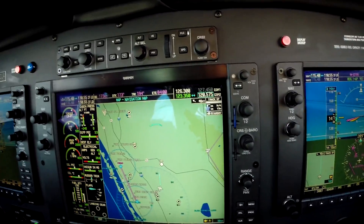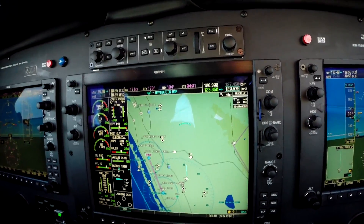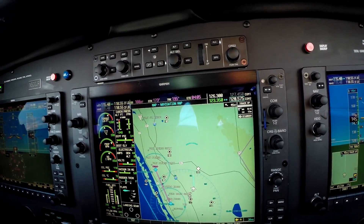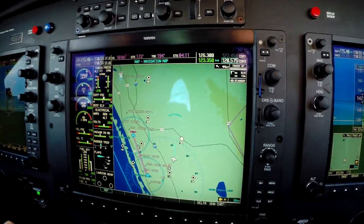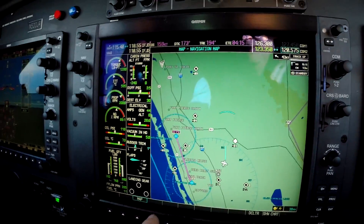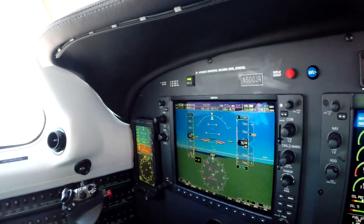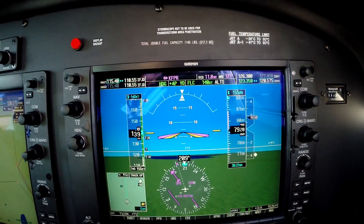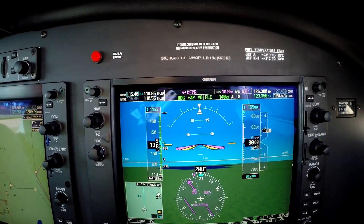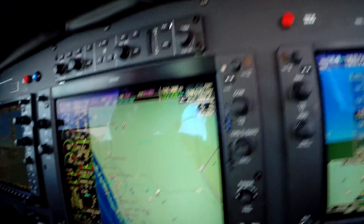Welcome to the new Piper M — like in Mike — 500. This is the latest and greatest from Piper, and this is the new avionics panel. The autopilot panel has been moved to the top, and there are some new features here. The landing gear lights are here, and the pressurization system is now completely digital. Aspen has contributed a backup instrument over there, which is completely separate from the two ADCs that drive the PFDs.